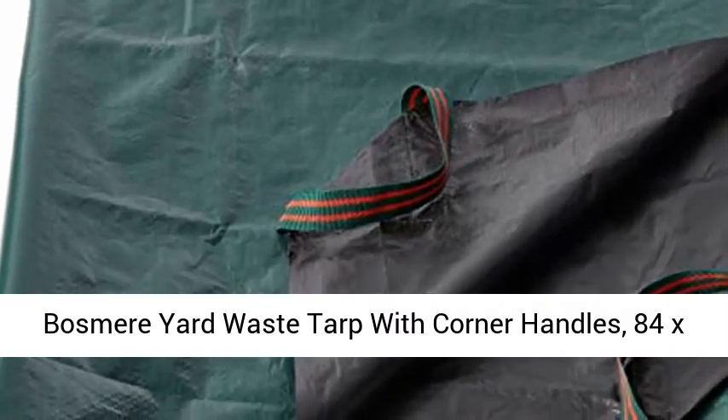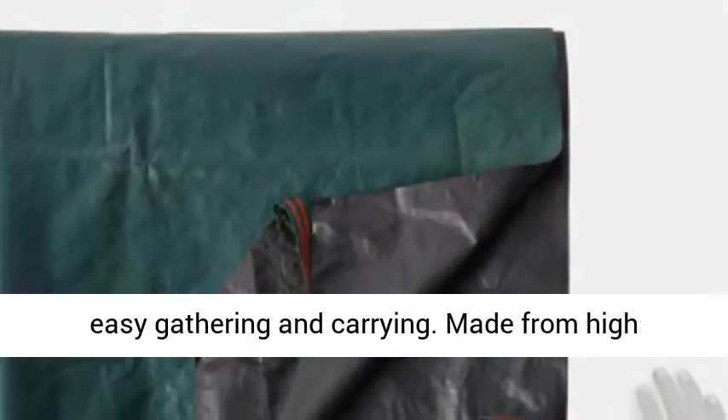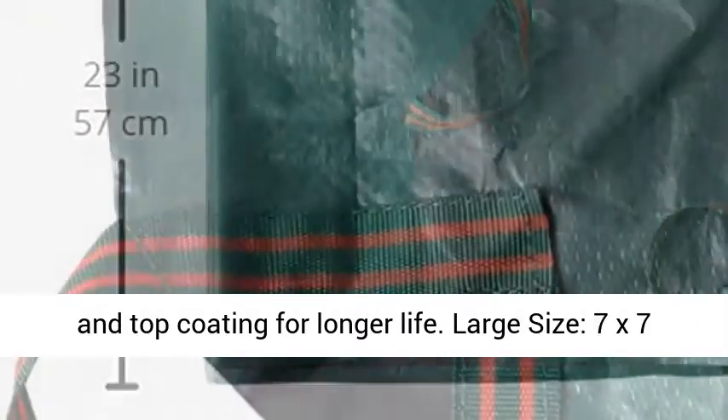Bosmere Yard Waste Tarp with Corner Handles, 84 x 84 inch, green. Has 4 strong corner handles for easy gathering and carrying. Made from high quality polyethylene, UV stabilized on the weave, and top coating for longer life.